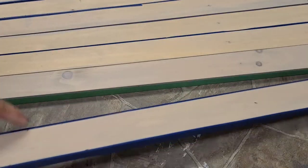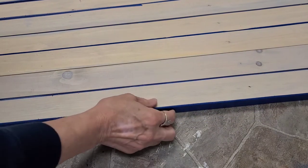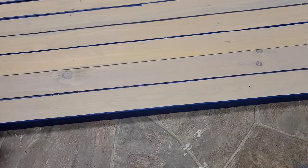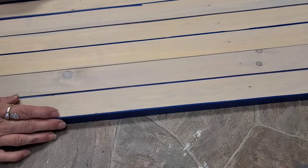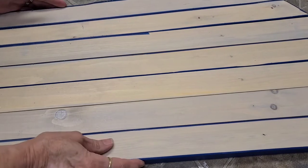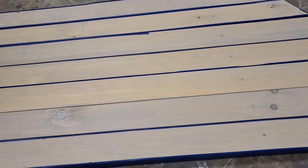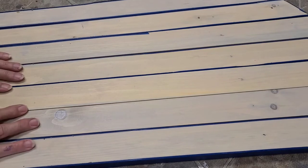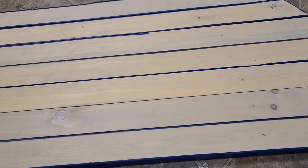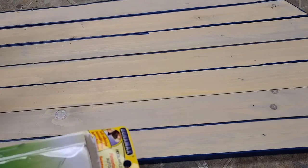Now I've taped off the edges with masking tape and I'm flipping them good side down. I've got them all taped around the edges, facing good side down, and now I'm going to take a set of hook-and-loop dots from the dollar store.